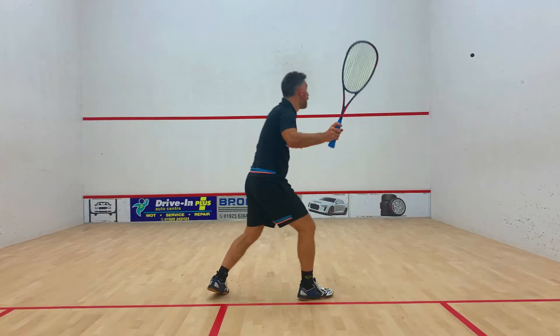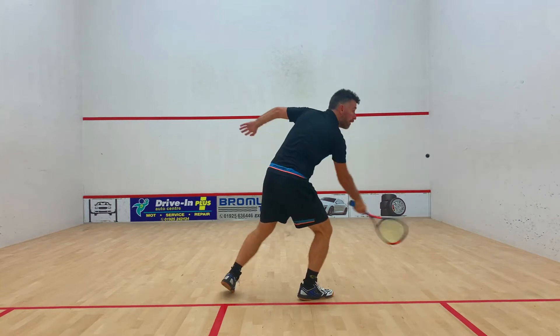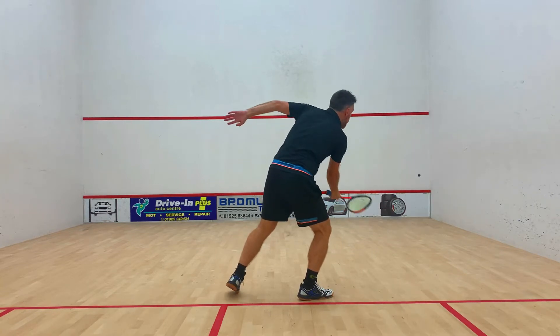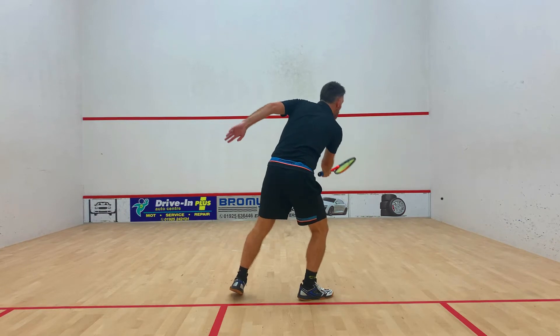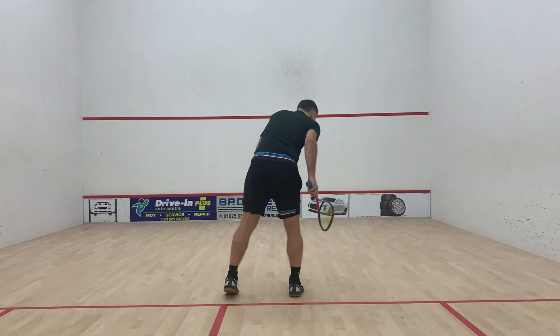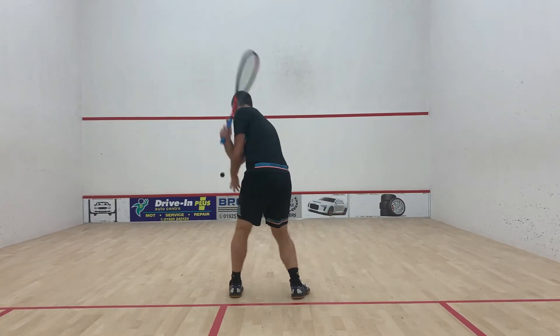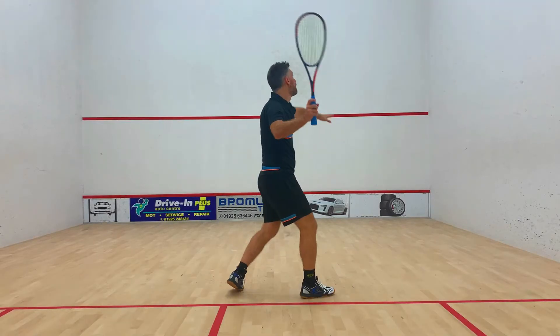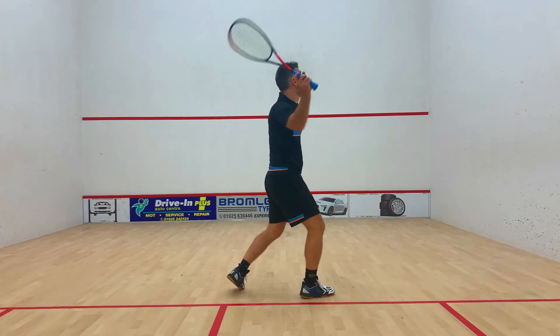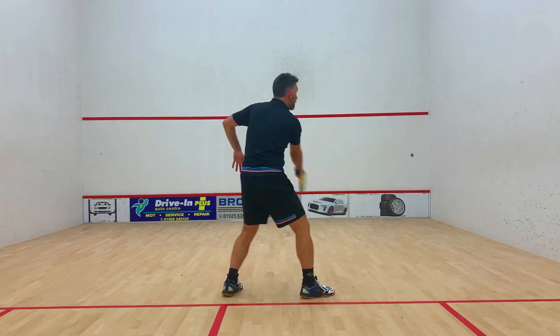The obvious difference between each of these three is that the lower the drop, the shorter the backswing and the shorter the follow-through. On the low volley drop, the follow-through is simple and straight through the ball. As we begin to hit the ball higher in relation to our body, the follow-through changes ever so slightly — on a shoulder height volley drop, there's much more action around the side of the ball.